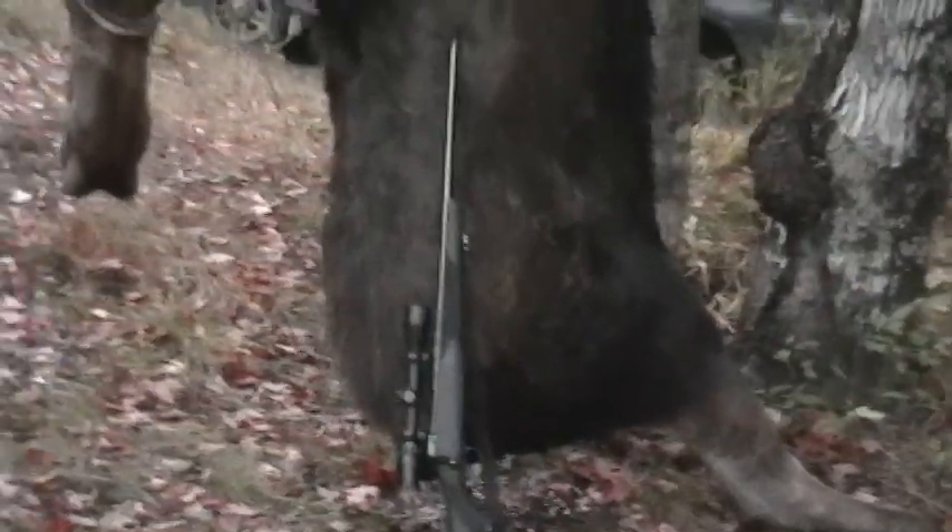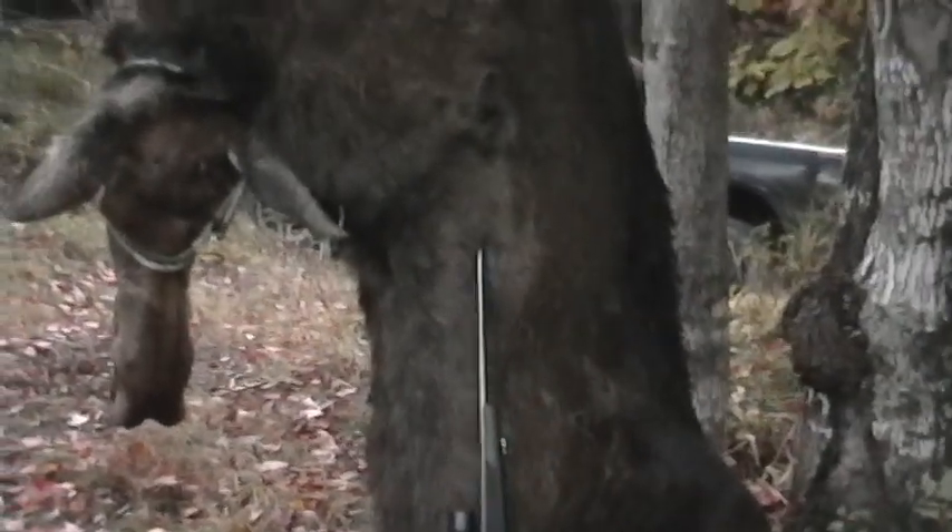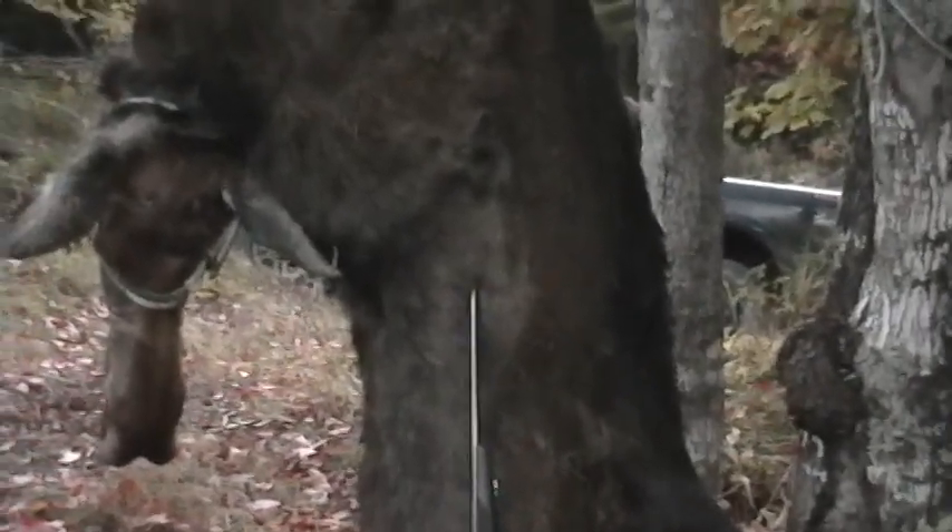One shot right through the front shoulder, 100 yards, 150 grain Hornady boat tail bullet. It never budged — straight down.